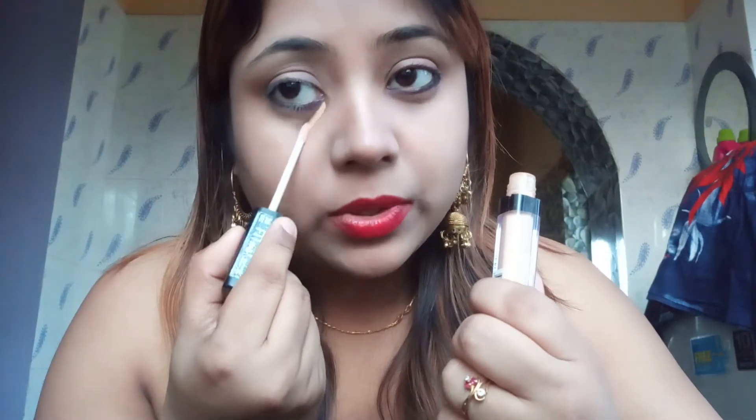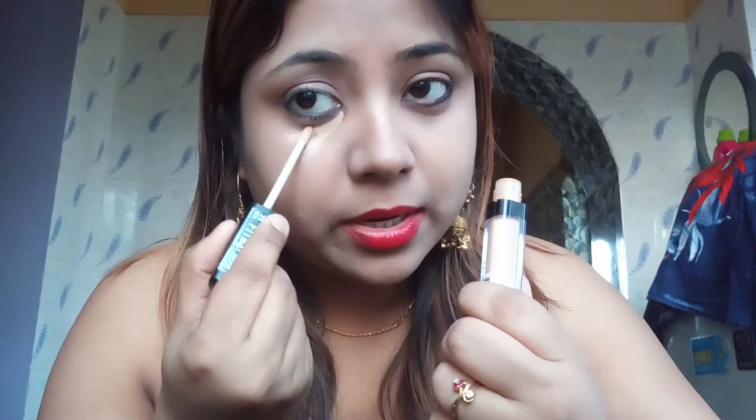It's a little light. I will show you a demo. Just apply it in your under-eye area like this. If you have under-eye dark circles, it will be very good to conceal them. You can also apply it on top.